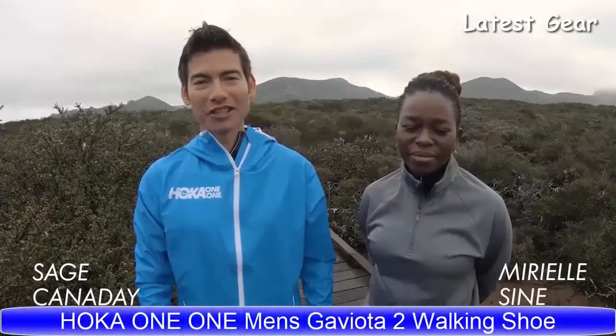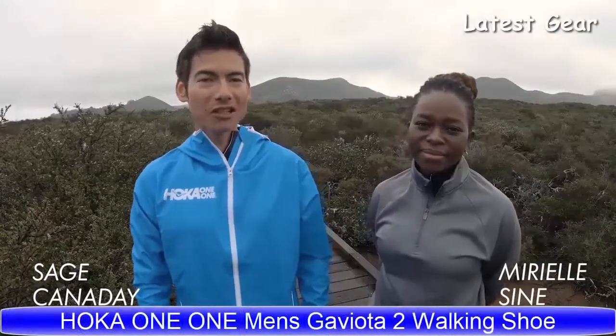Hi there, Hoka One One Athlete Sage Canaday here. I'm joined by Hoka Ambassador Mireille and today we're going to talk about the Gaviota 2.